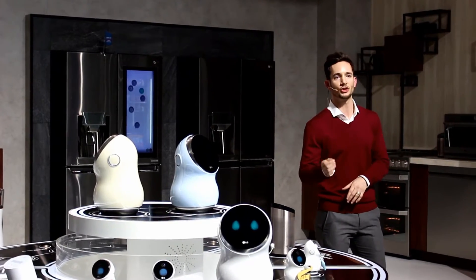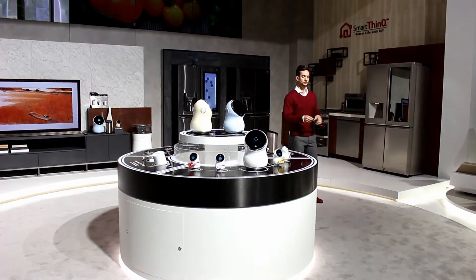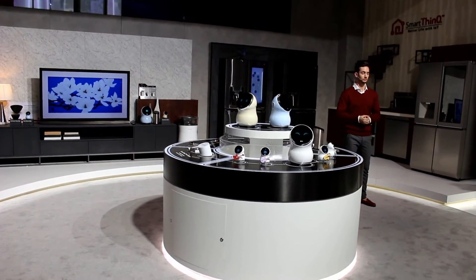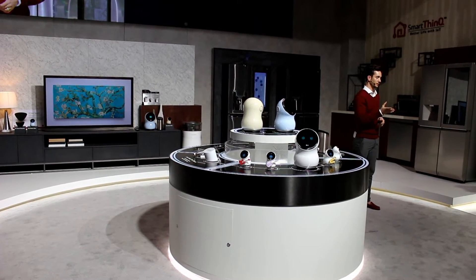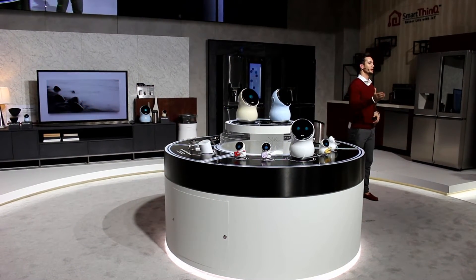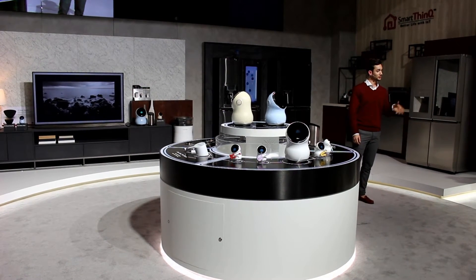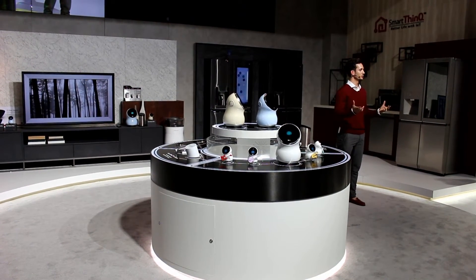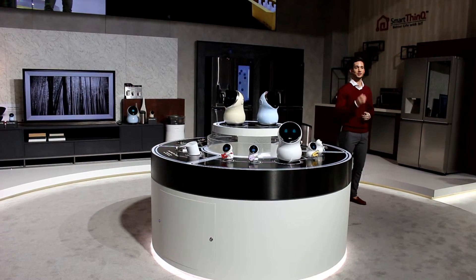Next, we're going to talk about the collaboration between LG and Amazon. Starting this year, the InstaView Door-in-Door Refrigerator combines with Alexa, which is Amazon's AI service. Features include shopping, streaming music, finding recipes, and so much more — all through voice control. For example, let's say you're standing in front of your refrigerator and you realize you're out of milk. You say, 'Alexa, please order some milk.' Alexa responds, 'Would you like to place an order?' You say yes, and Alexa confirms the order has been placed. Now you've just done your grocery shopping without leaving your kitchen.